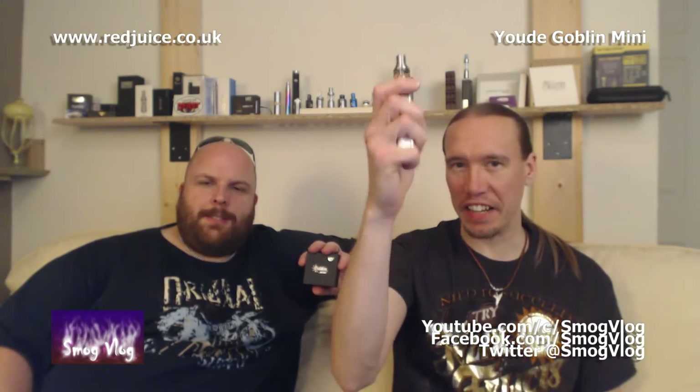Following on from the original Goblin, UD have brought out the Goblin Mini. It's a tiny little tank — we're talking 3ml juice capacity, which is really impressive for how small the device is. But is it any good? Let's take a look at some tech specs.